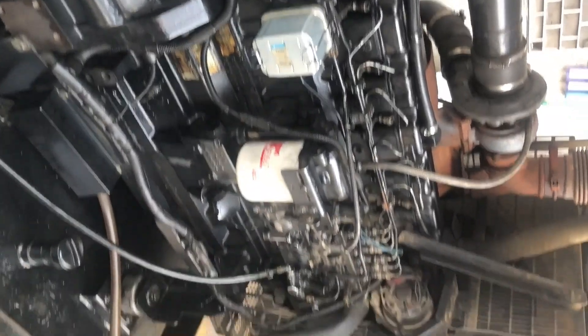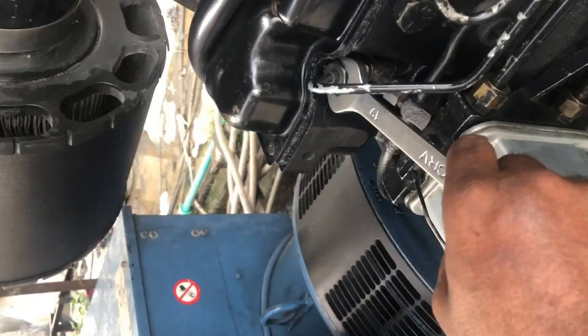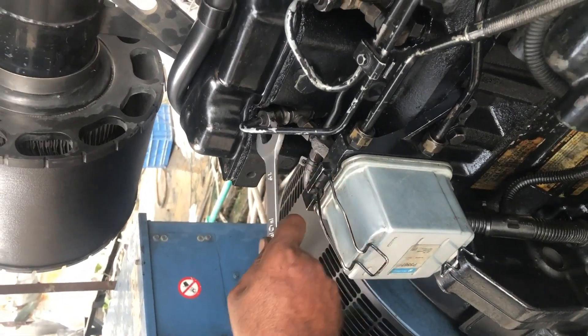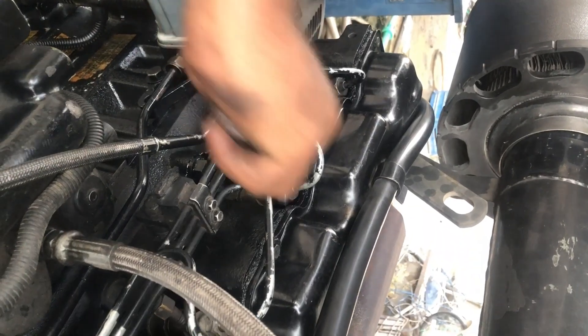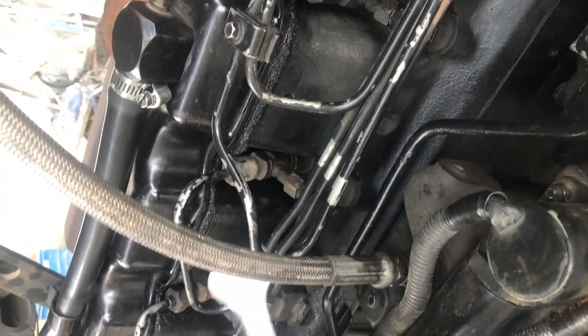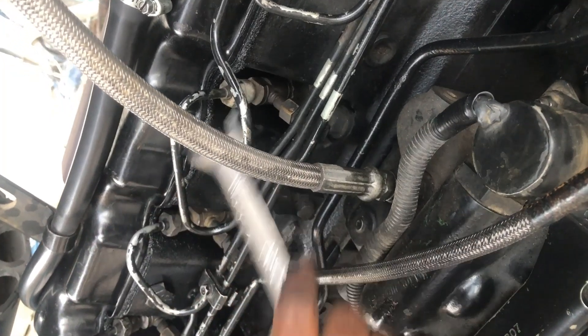Now loosen the lines on the injectors and then crank the engine to bleed the air from the fuel system and prime the fuel lines.